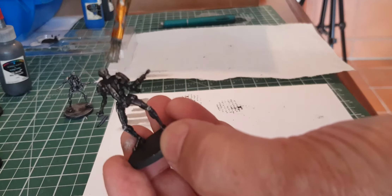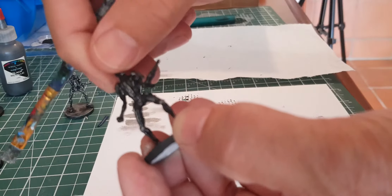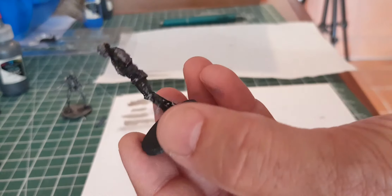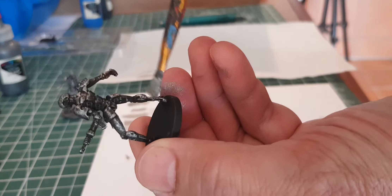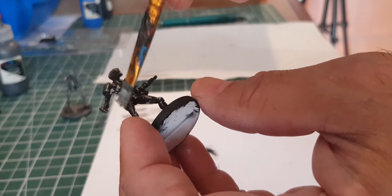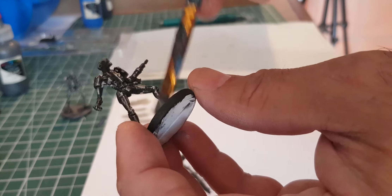Also, you can use your fingers to rub off excess. If you put a little bit too much, just use your finger to take it down a notch — no problem. And yeah, you kind of choose how much silver you want.